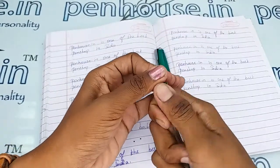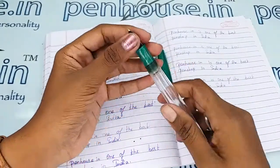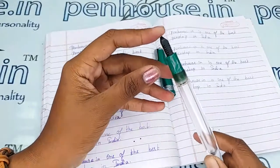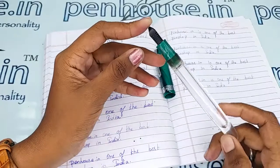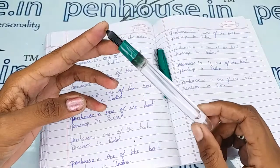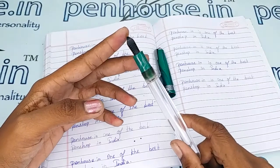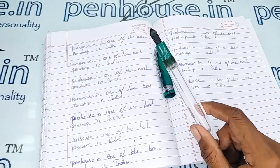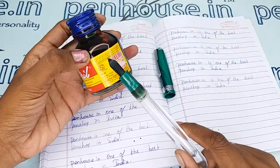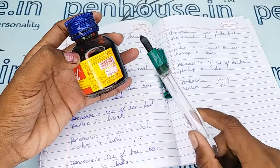Hold the nib and feeder together and twist and pull to remove them easily. Then flush the feeder with the help of a toothbrush or a brush, and clean it well with soapy water. If soaking in soapy water, allow it for an hour, then brush and clean. Some ink bottles also recommend this — for example, the Brill ink bottle states 'clean your pen with water before filling with Brill ink.'